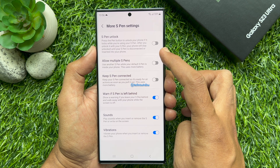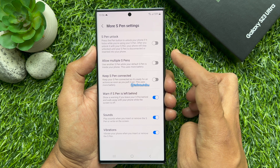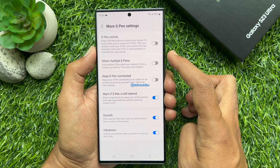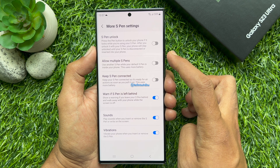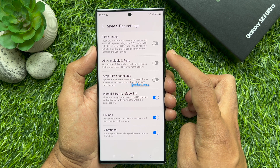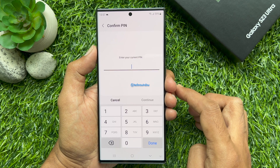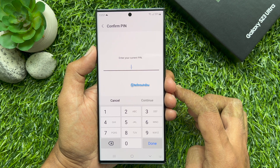If your phone locks while you are using your S-Pen, after you unlock it with your S-Pen, your phone will stay unlocked until your S-Pen is disconnected or inserted into your phone. Turn on the button beside S-Pen Unlock.